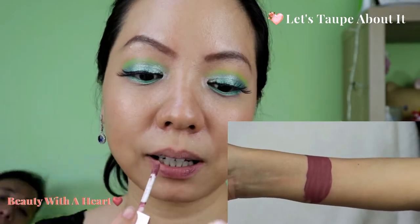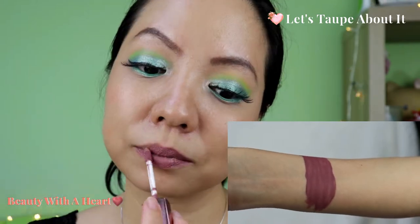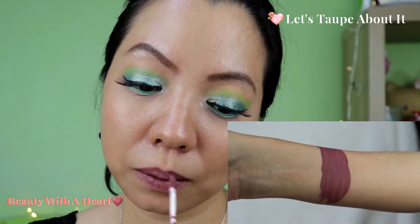And this is Black Taupe About It — a taupe color. Usually I will avoid this color totally because it's very purplish and makes me look very sick. I'm not really liking this color, but it would be great for people with fair skin and a blue base skin tone.